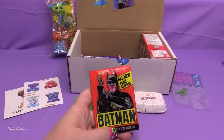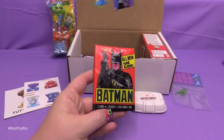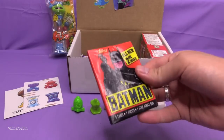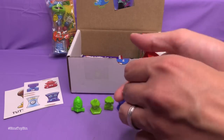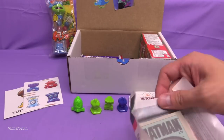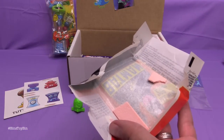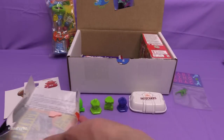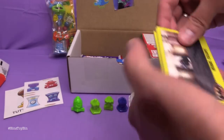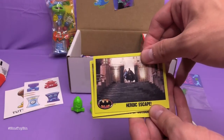Next up we have Batman! Nine cards, one sticker, and one stick of bubblegum from Topps. These are from 1989 so based on the original Batman movie — I was seven. Not that I'm dating myself or anything. There is the piece of gum from 1989, I'll let you have that. We have a sticker of Batman. We are going to go through the cards real quickly. This is my favorite Batman movie, just so you know.